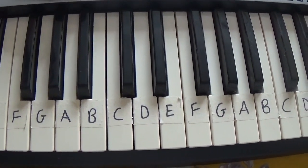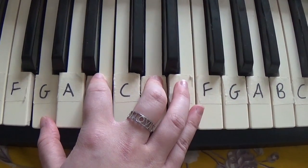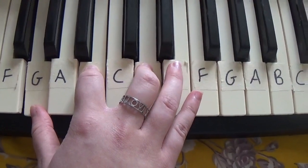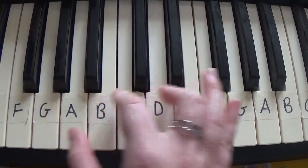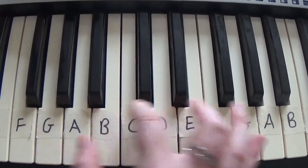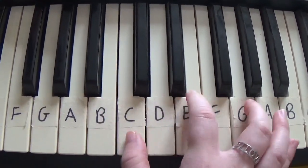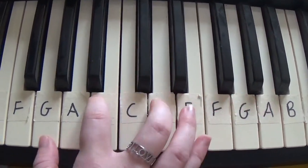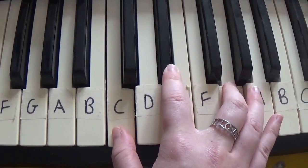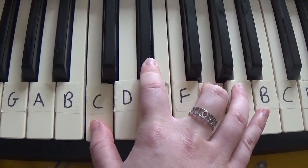So when you play it all together it's just a bit like this. You're so annoying, you hateful old man. I'd like to help you but I don't know if I can. I thought you were nuts. But you're really, really, really nuts.